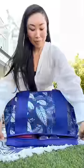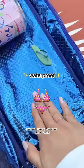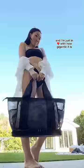Now for the secret. Look at this — it's an insulated cooler for even more food, but feel free to use it for other things since it's also waterproof. The base is sturdy so your bag isn't flip-flopping all over the sand. This is the big beach carry-all and I'm just in love with how gigantic it is.